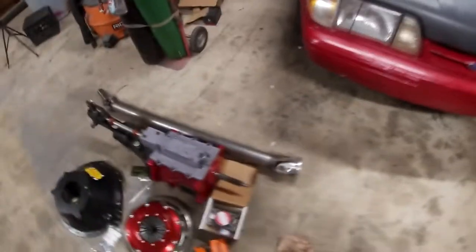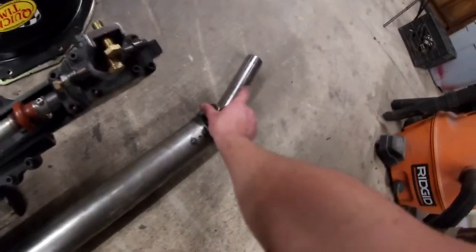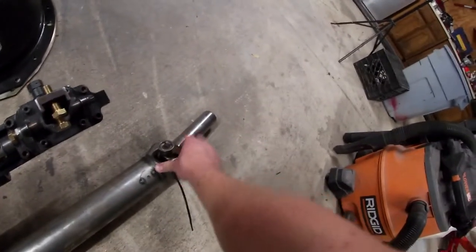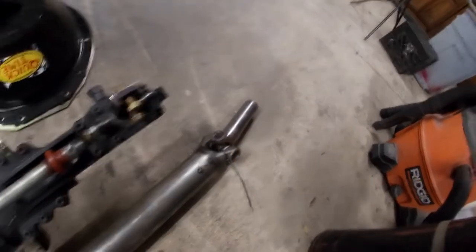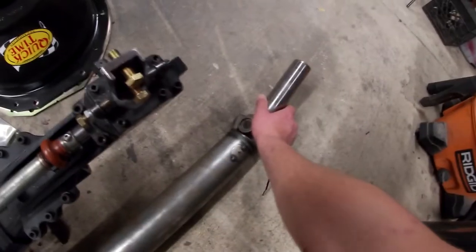The driveshaft is going to have to be custom made. When we put this in I'll tell you the length because I have to measure it. This has to be a billet piece for the GSRs because it actually does ride on a bearing — you don't really want to use a stock Chevy piece because they'll likely break. This is just a billet slip yoke for the GSR.